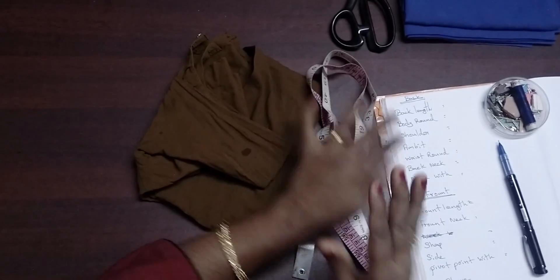Hi, welcome to WeDoTailoring. Let's take a blouse. Let's take a look at my measurements, cutting and stitching. Let's take a look at my blouse.